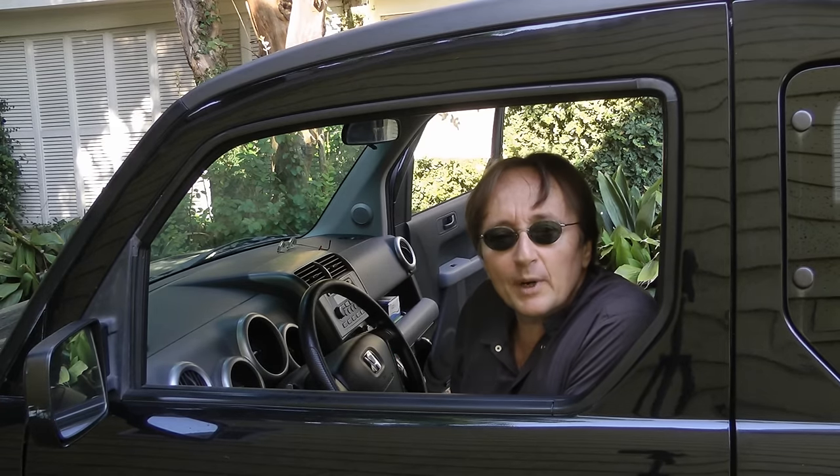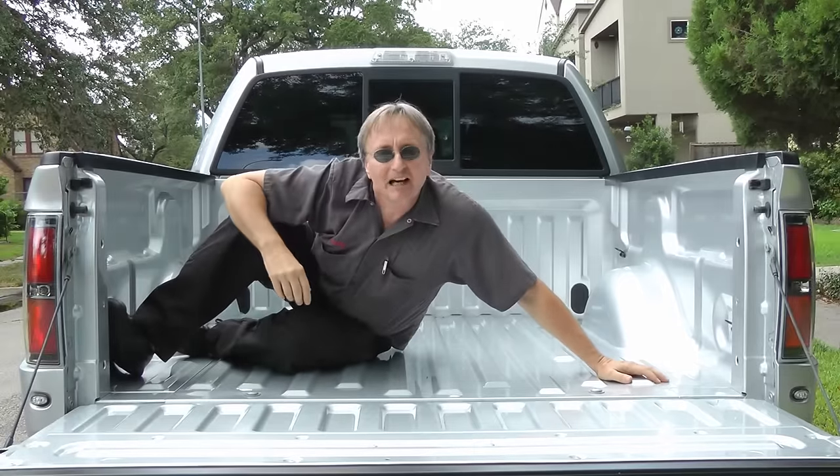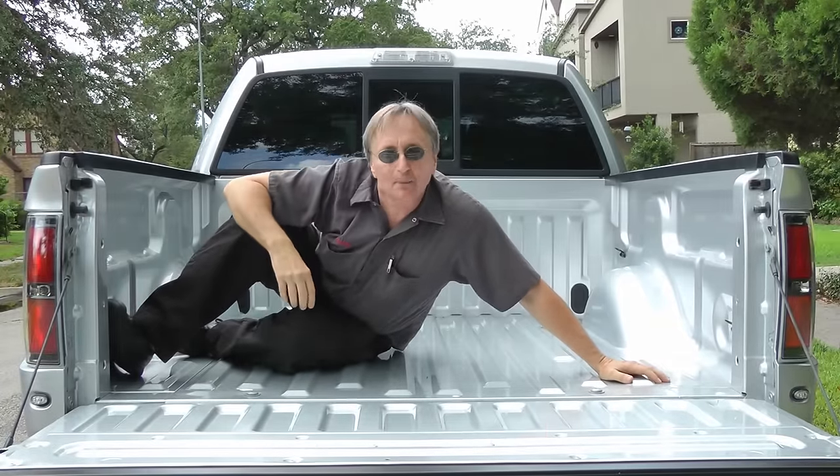So the next time your power windows go off, don't scream at them — fix them yourself. And remember, if you have any car questions, just visit scottiekilmer.com.